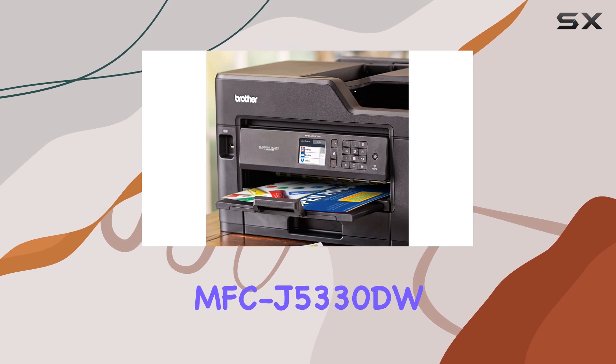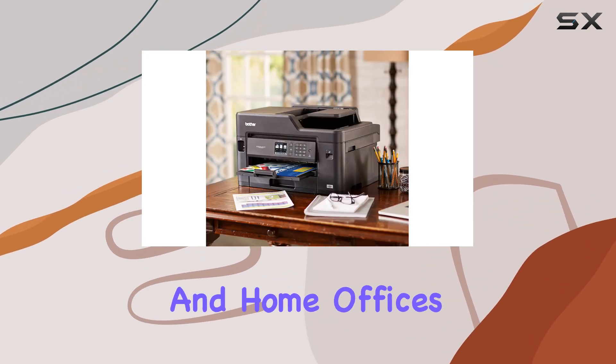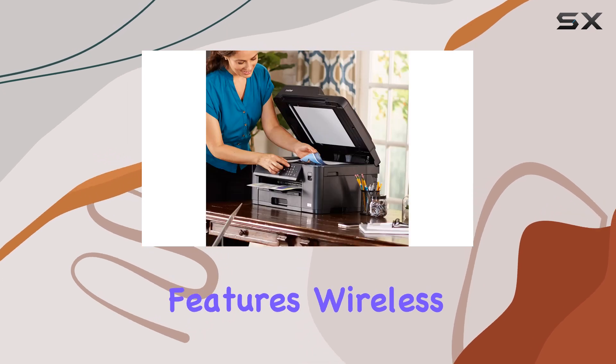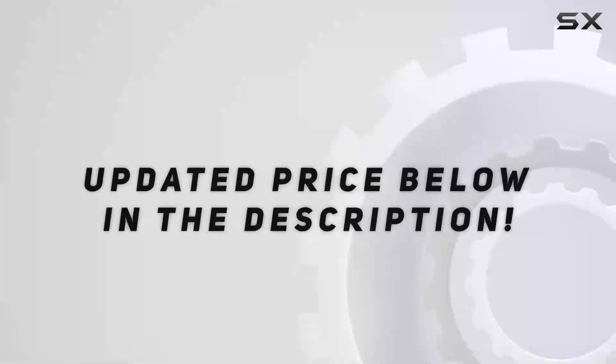Overall, the Brother MFC-J5330DW Business Smart Plus Color Inkjet All-in-One is a solid choice for small businesses and home offices looking to boost productivity and efficiency. With its robust features, wireless connectivity, and superb print quality, it's definitely worth considering for your printing needs. Check out the video description for updated price.